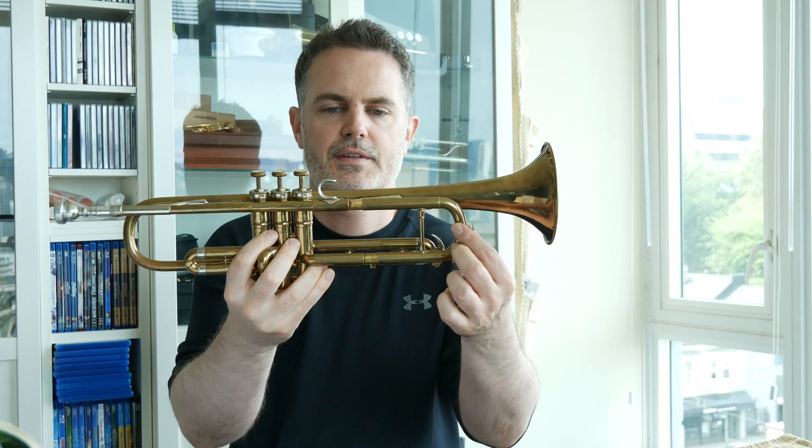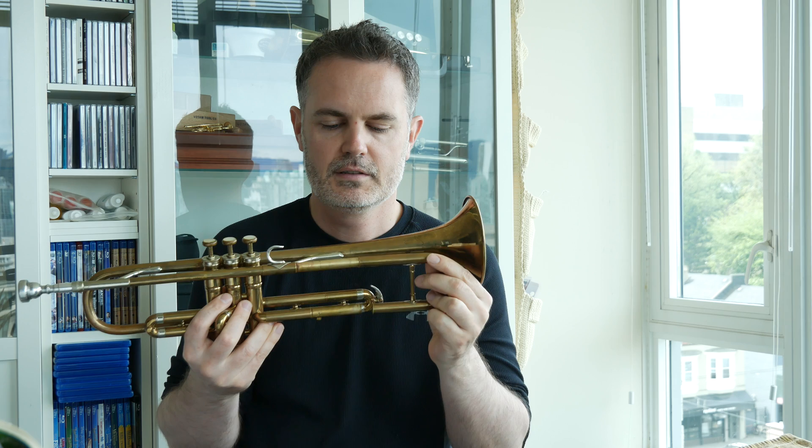This is the Martin Imperial from the 1950s with the double reversed tuning slide. What does that mean? That means basically your tuning slide slips over the top of your pipes right here. So normally you'll get one going into the other — this is a double because they both are reversed in the standard configuration.